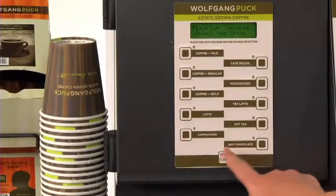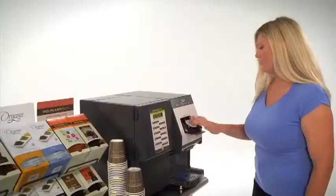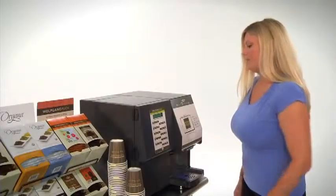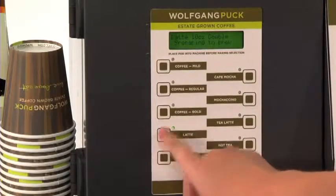To use, simply open the automatic pod drawer, insert the pod, close the pod drawer, place your cup into position and select your drink with the push of a single button.